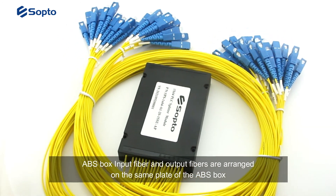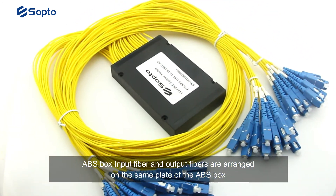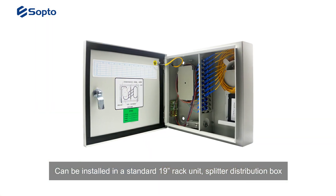For the ABS box type, the input fiber and output fibers are arranged on the same plate of the ABS box. It can be installed in a standard 19-inch rack unit splitter distribution box.